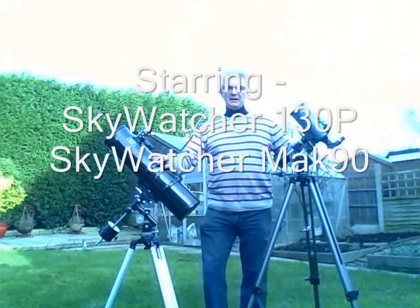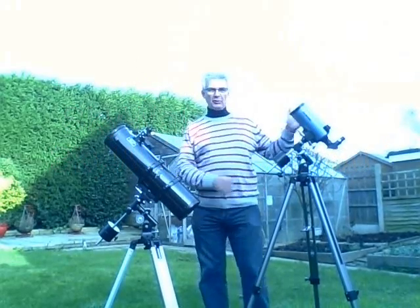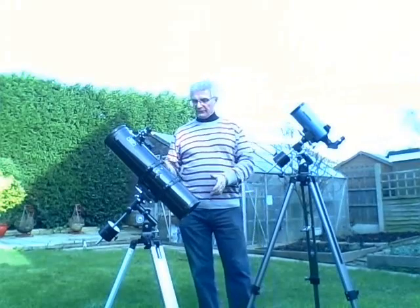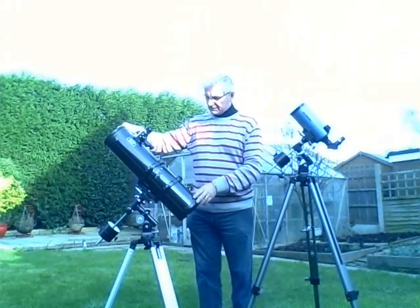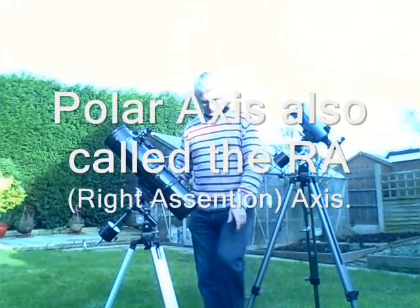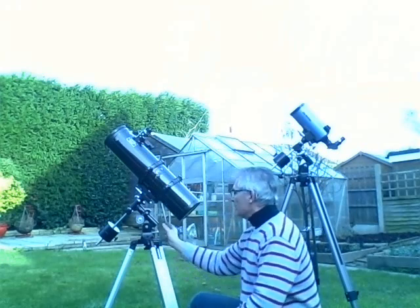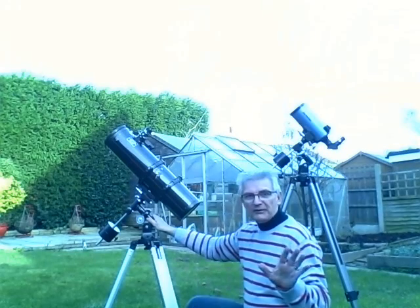Hello. Here we have two telescopes positioned in what I call the parked position. That means they're pointed more or less at the pole. They're on German equatorial mounts — the one with the counterweight — and get it into this position. You sight up the polar axis at the pole star. Once that's set in the position of the pole star, don't move it again. Leave it there.